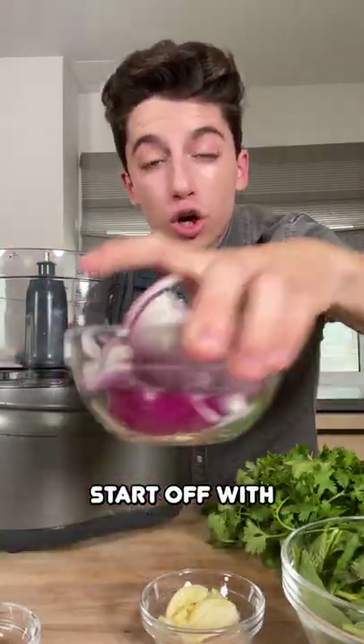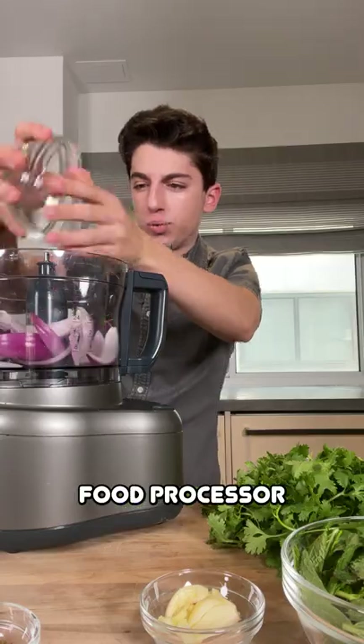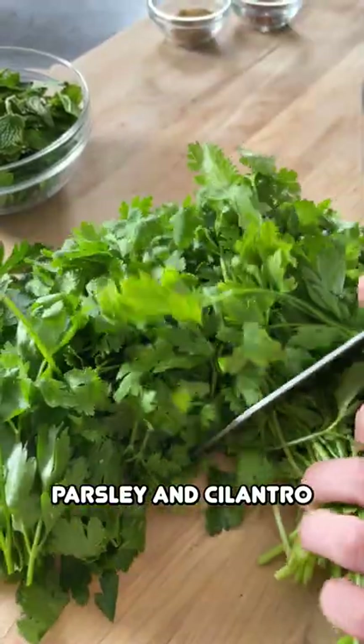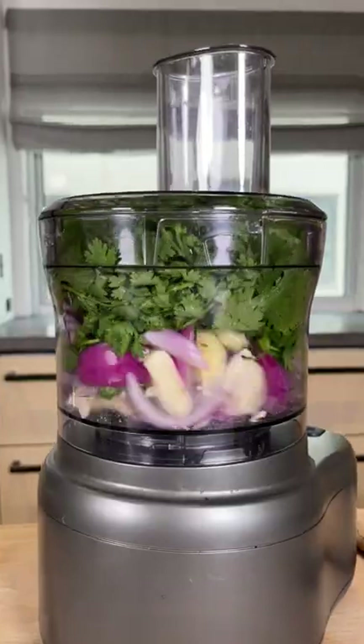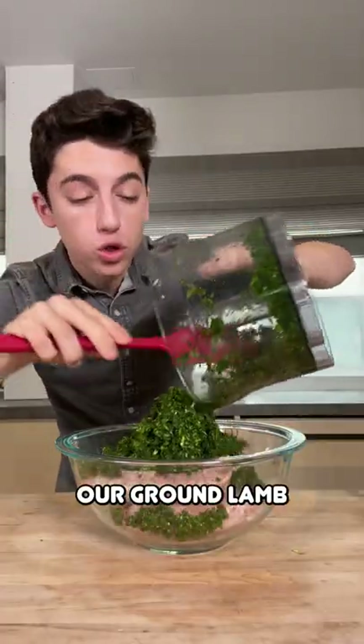Now to make our lamb kebabs, we're going to start off with our red onion straight into our food processor. Add in our garlic, parsley, and cilantro — about a cup of each — straight into here. Add in your mint leaves, then pour that straight into our ground lamb.